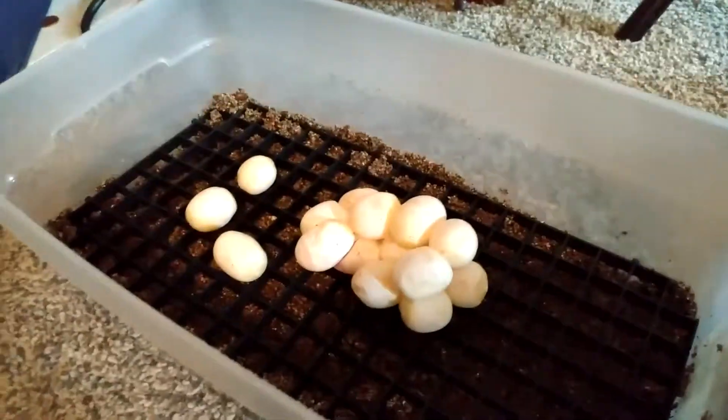Before we end this video, guys, you have to give us a big thumbs up and subscribe to the channel. We're going to put press and seal on the top, put the lid on, and that's going in the incubator.